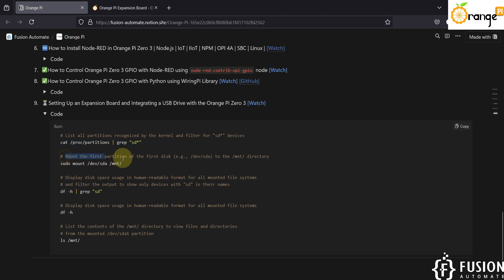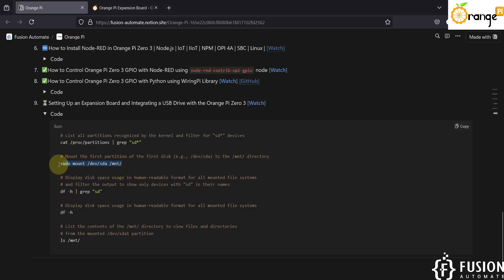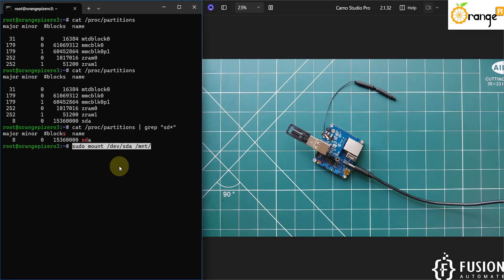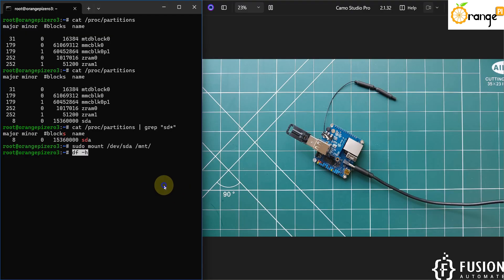The second command is to mount the first partition to the mount directory. If you want to access this USB drive, you first have to mount it. You can use this command to mount your sda drive to the /mnt location. I'll copy and paste this command — and that's it. The 'df -h' command lists all available drives in your system.